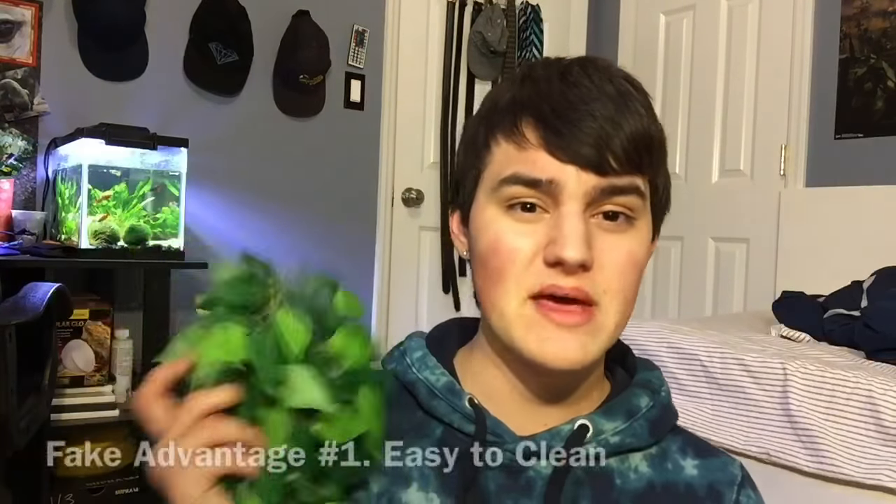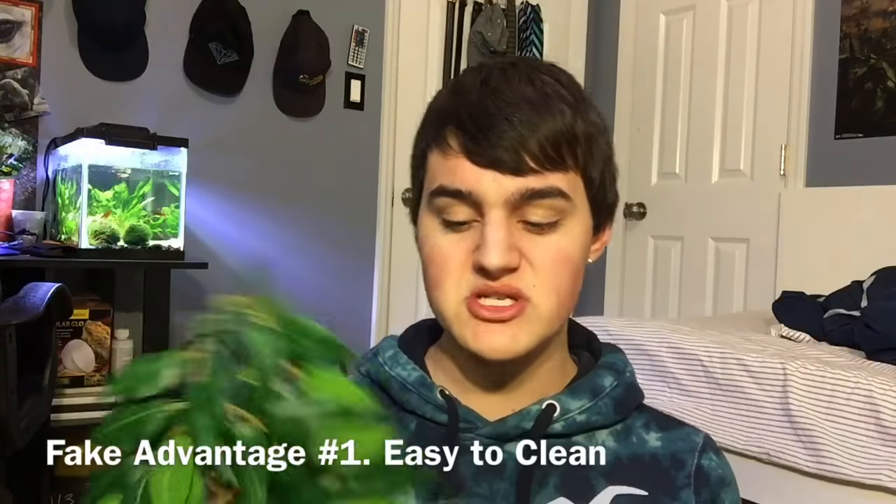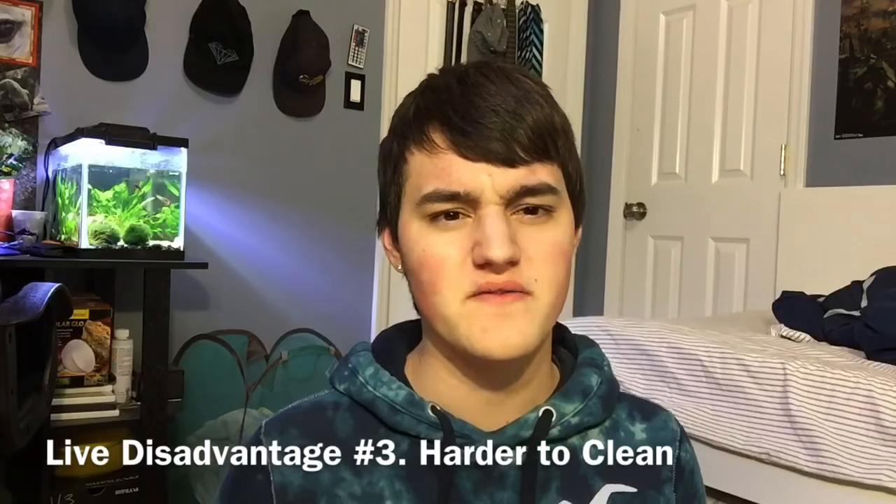First, let's talk about the pros of fake plants. One of the main pros of fake plants is how easy they are to clean, especially these silk ones. If you get animal feces, dirt, or anything like that on them, just use water — you might need to use vinegar — but if you use any kind of pressure, scrub with your fingers or an old toothbrush, it's going to come off and wash pretty well. You can't really do that with live plants because the leaves will rip and tear if you try to scrub them.